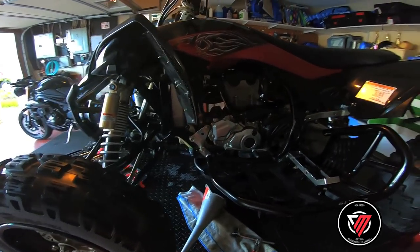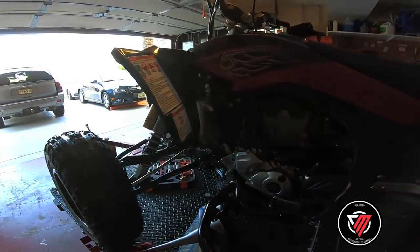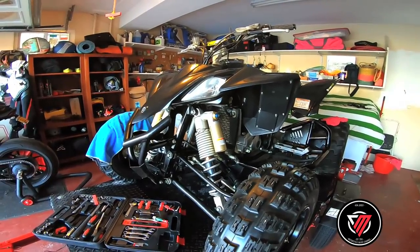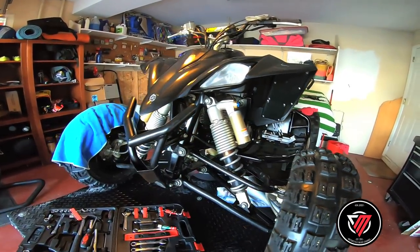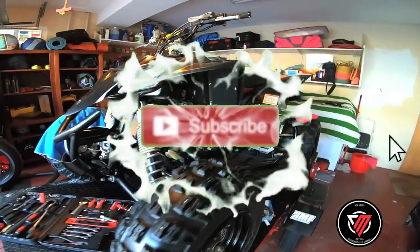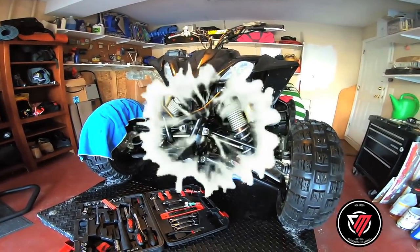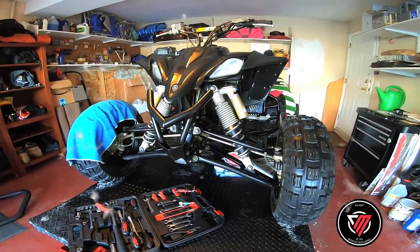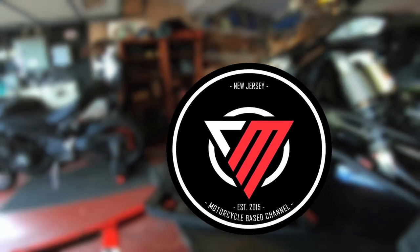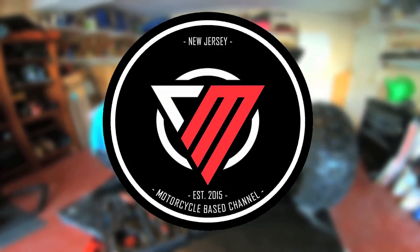If you guys like this video, don't forget to hit the like button and subscribe if you haven't already — if you guys want to see more videos, keep this movement going, sub to the channel. Support the channel by subscribing, liking, and watching the videos. Let me know — I got some ideas for some t-shirts. Maybe you guys want some with the logo. I'll put the logo right here — let me know if you guys like this logo; I'm gonna make some cool shirts with it.